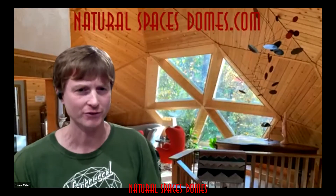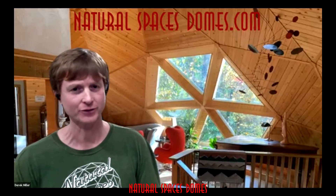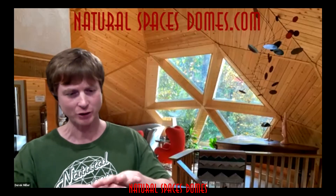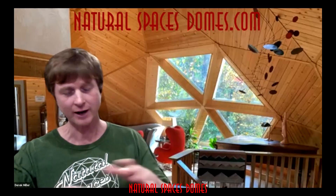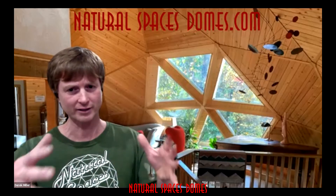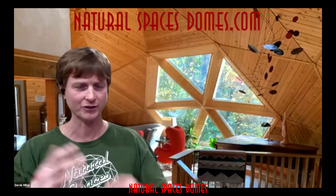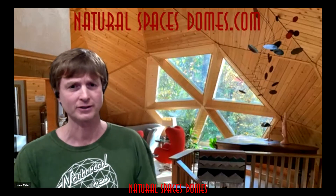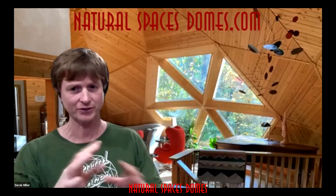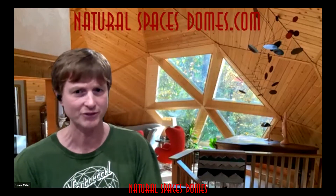We actually build geodesic domes. The difference between monolithic and geodesic comes down to two main things. One is the materials — a monolithic dome is almost always concrete and forms one semi-sphere, essentially a one-piece shell. A geodesic dome is made out of more traditional construction materials, using straight pieces that form triangles to give you the spherical shape. So they're really two different types of domes.